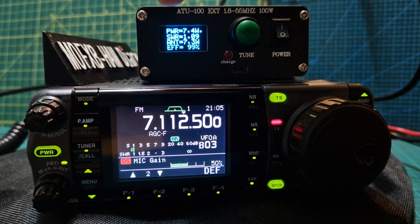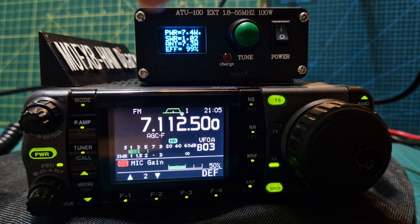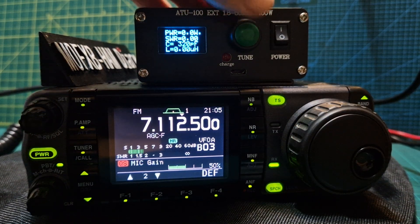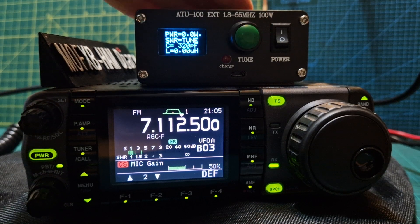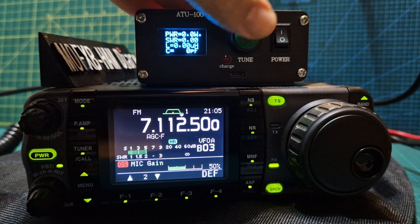You'll see the display here — it says 7.4 watts, SWR 1.05. I've programmed this so you don't have to push the button. Normally you would push the button, but it would reset, then you push for tune.